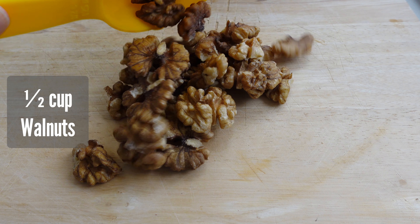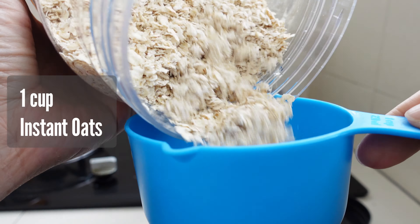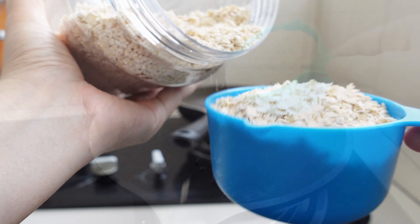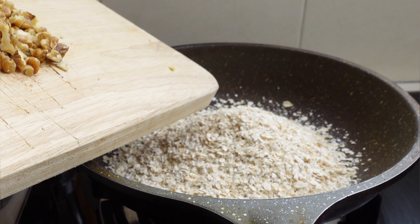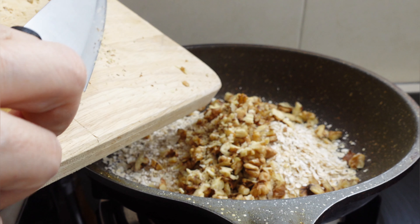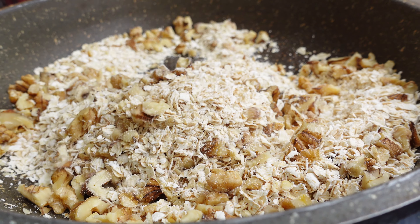I start by chopping the walnuts, then toasting them with instant oats in a pan. This brings out the nutty aroma that really elevates the flavor. If you're using instant oats, they don't need much cooking compared to rolled oats, which keeps this recipe quick and easy.